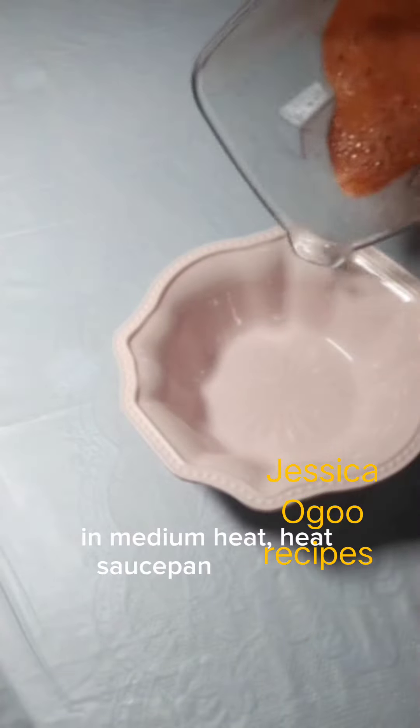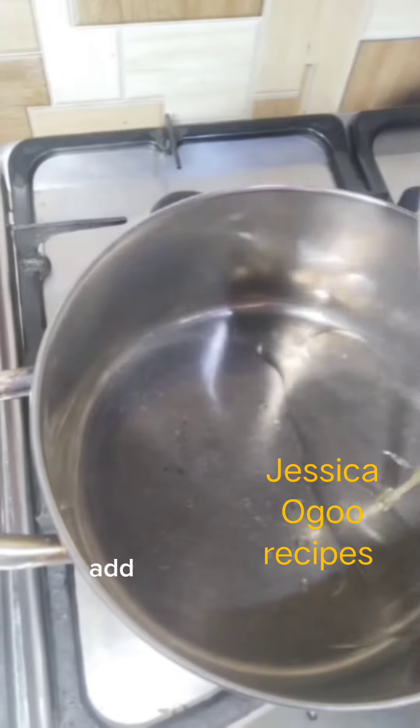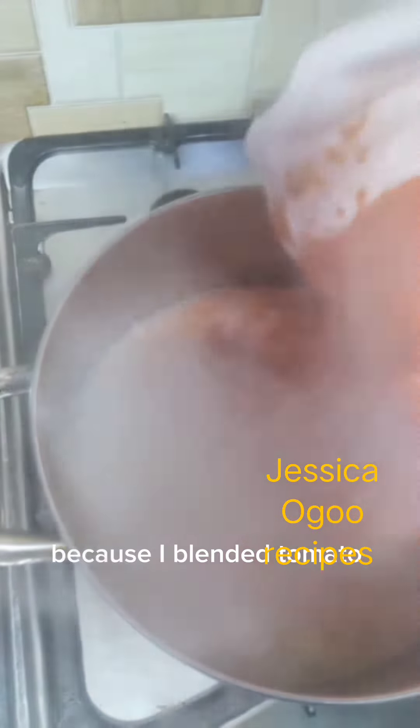On medium heat, heat a saucepan and add vegetable oil. Heat oil to a certain point, then add the blended tomato and fry a little bit. I didn't add onion again because I already blended the tomato with onion.